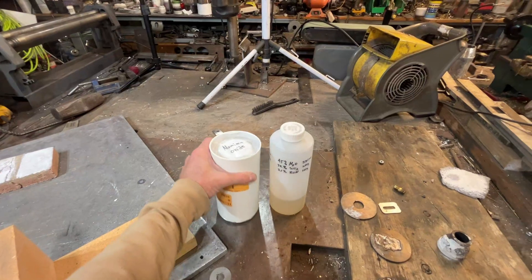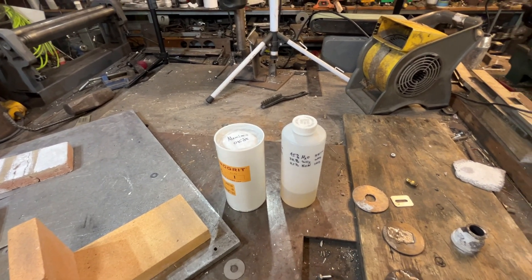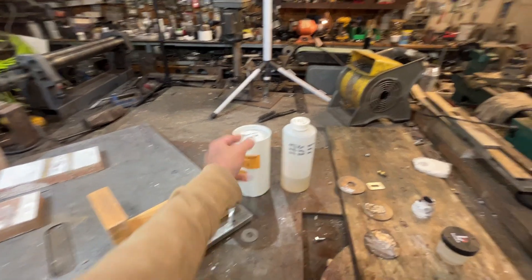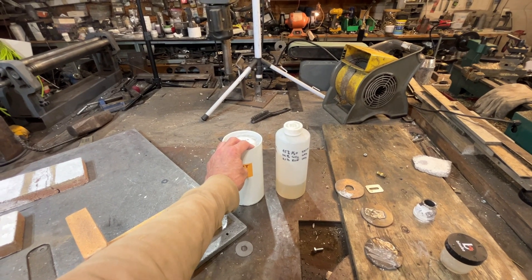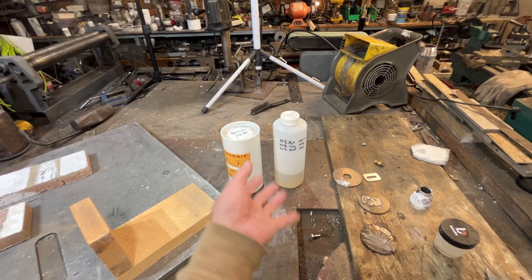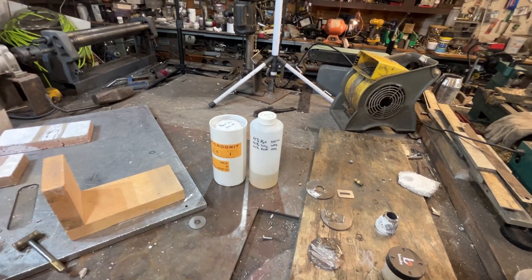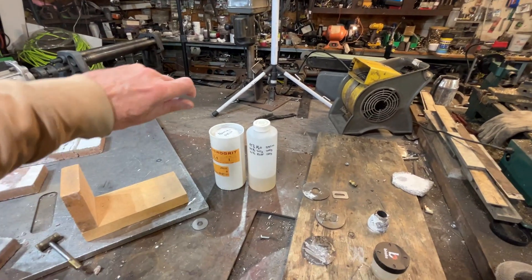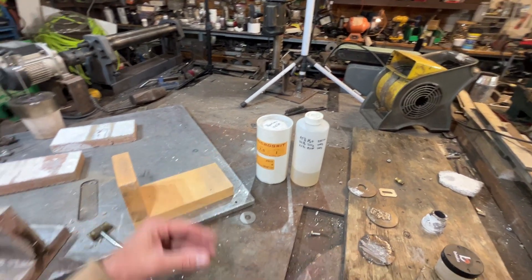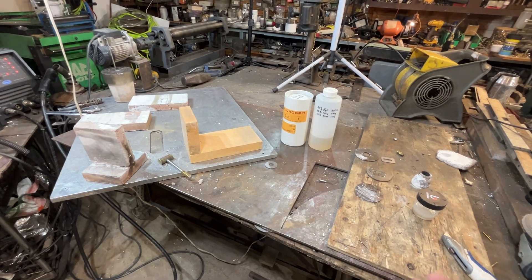Basically, just mix the potassium silicate water glass with the aluminum oxide to a thickness of almost a paste — you don't want it to be like paint. Use the least amount of liquid that you can. As you're mixing it, you'll find there's a ratio where there's an absolute limit to how much aluminum oxide you can add because it causes dilatancy — a material that gets thicker as you stir it but turns back into a liquid when you leave it alone. It's a liquid until you punch it hard and it turns into a solid almost instantly. Very strange material.